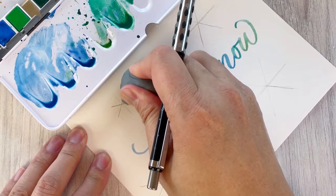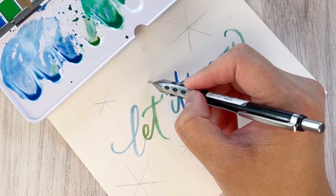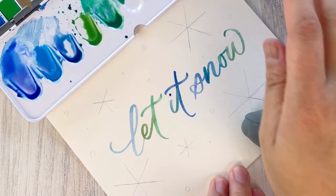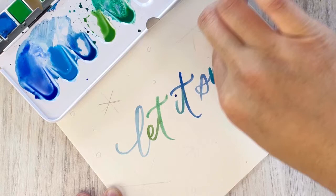Once I have all the snowflakes planned out, I'm going to fill in the spaces with dots — some hollow circles and some filled-in circles — to add detailing in areas that aren't large enough for a snowflake. Once you're satisfied with your pencil markings, use the kneaded eraser to roll over them and lighten the lines. They'll still be visible while you paint, but won't be as noticeable after the paint has dried.